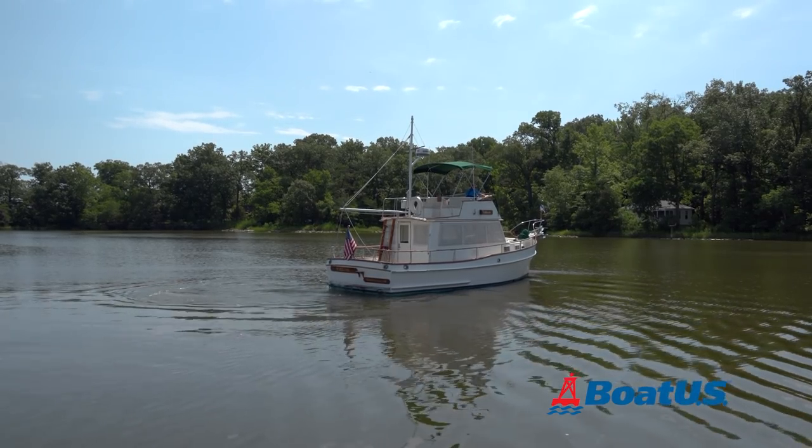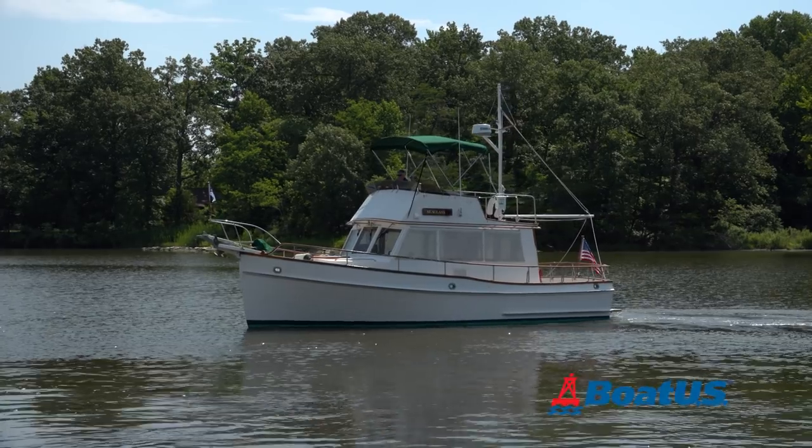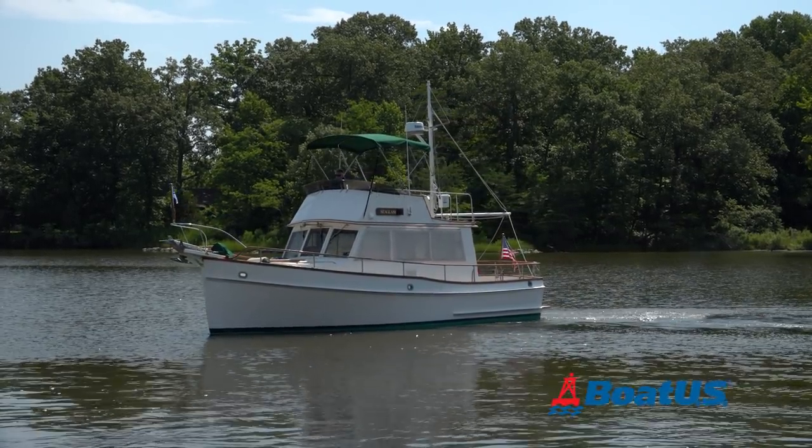It's best to practice on a calm day when there's little wind and you're well clear of other boats. Then when you do have to do it and there are other boats around, you'll know exactly how the manoeuvre works.